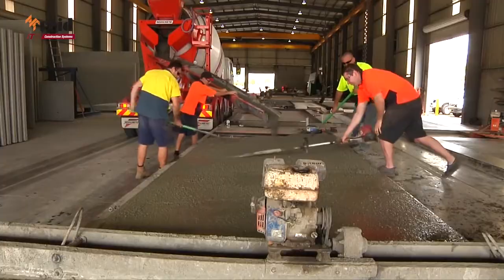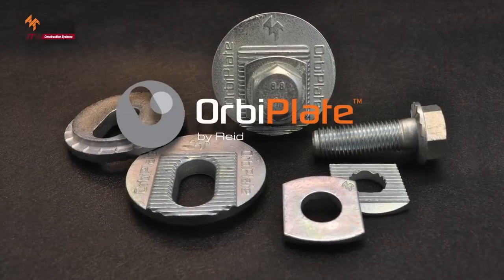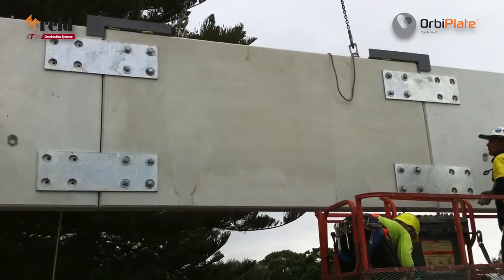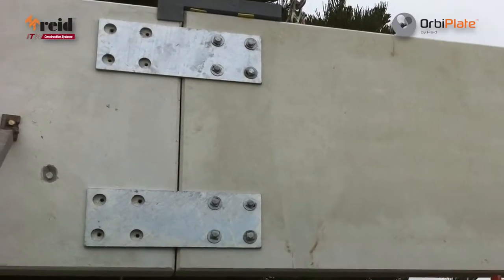Reed has developed a unique solution to overcome inaccuracies in ferrule placement with the release of the OrbiPlate, making precast concrete construction even more efficient. OrbiPlate overcomes the major headache that comes with bolted connections: getting the holes to line up.